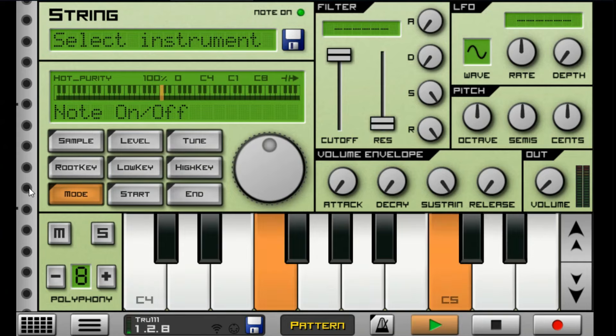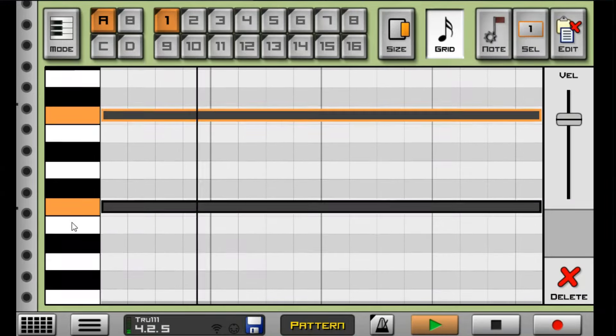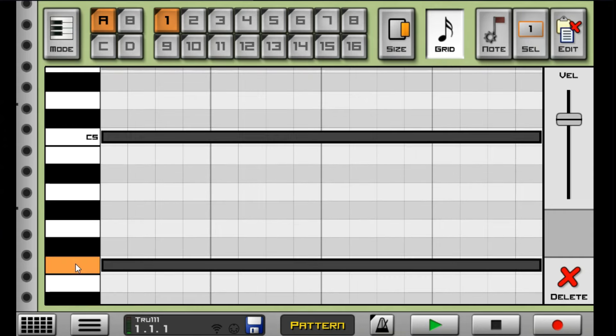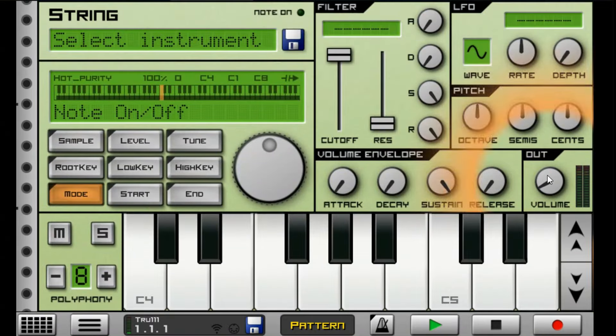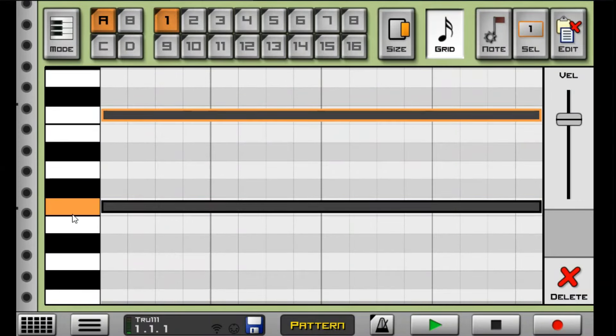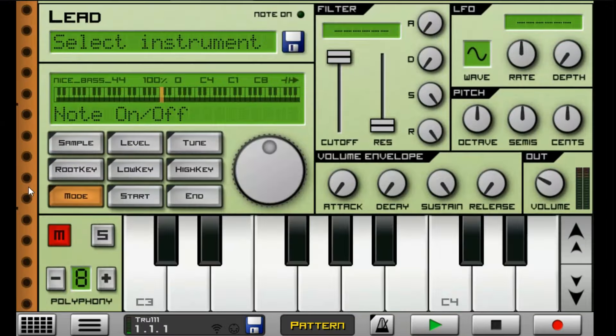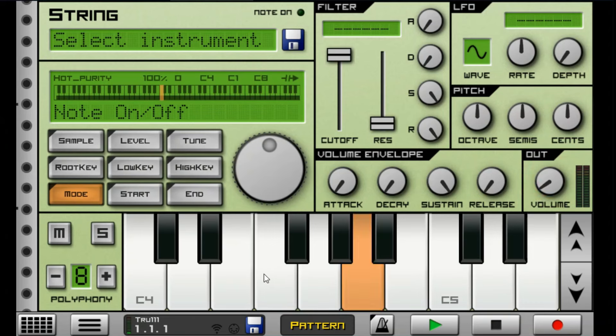Moving on to my next instrument, I have my strings. What I actually did to my strings is that I tripled them by using a high note, followed by the C5 note, and followed by the lower note. The reason why I tripled them is because they sound really nice when tripled. I also lowered their volume so that they cannot overpower other instruments, since strings tend to do that sometimes.